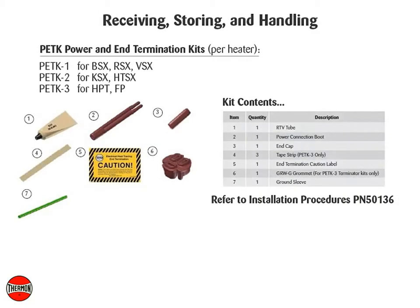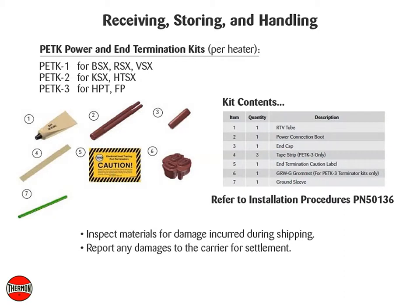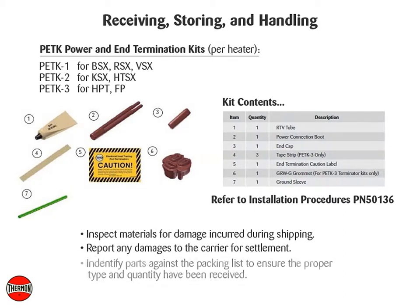Receiving, storing, and handling. Inspect materials for damage incurred during shipping. Report any damages to the carrier for settlement. Identify parts against the packing list to ensure the proper type and quantity have been received, and store in a dry location.